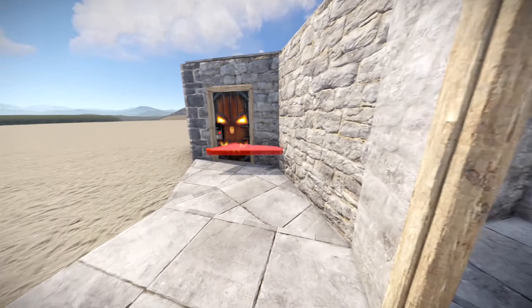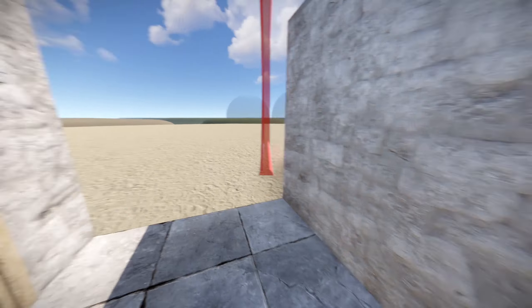Then you can block this triangle off and do your airlock right here. Then you can just do walls the other way around.